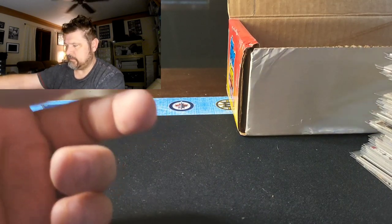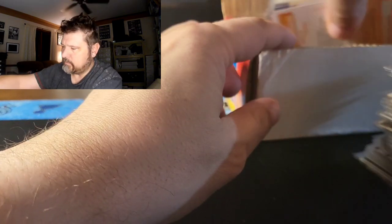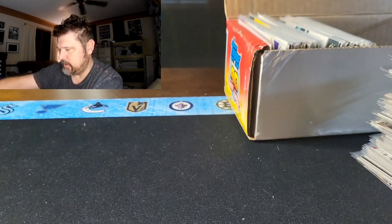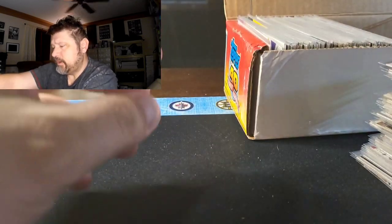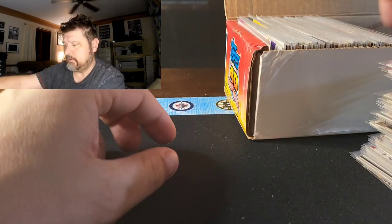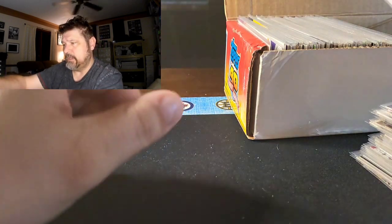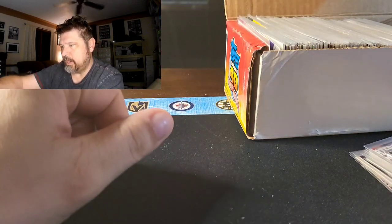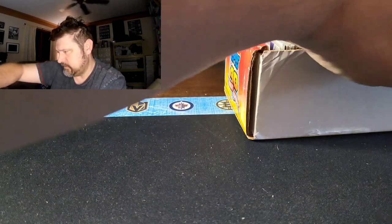So we had one rookie card, a bunch of decent inserts, some premium base, some promo cards, some mail-away stuff, some contest entry forms, and a pretty nice variety in 250 cards. Even if I got a buck a piece on them and spent $36 or $38, that's pretty easy money. Very happy with that.